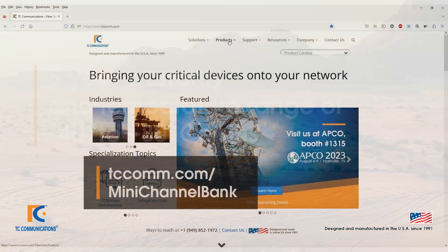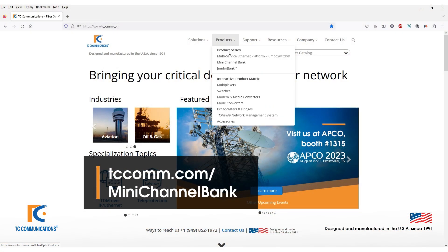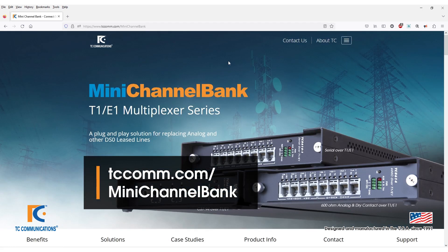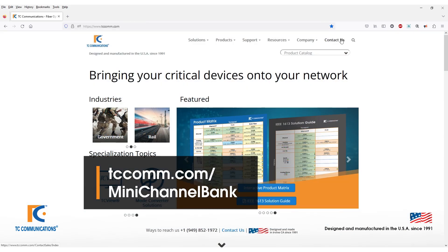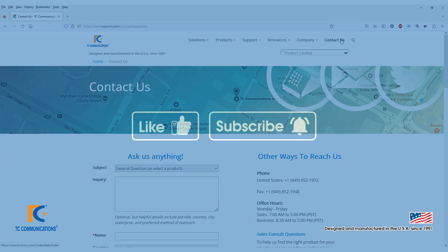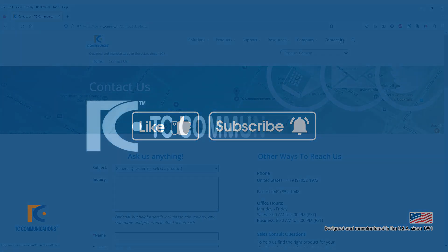To learn more about our Mini Channel Bank, please visit our website at tccom.com/MiniChannelBank. And to get in touch with us, click on contact us in the top right corner. Please like and subscribe for more content. Thank you for watching.